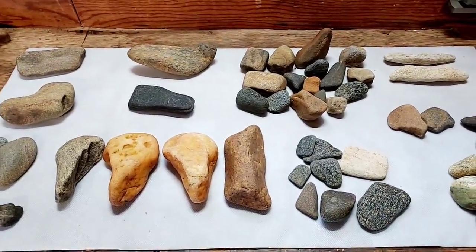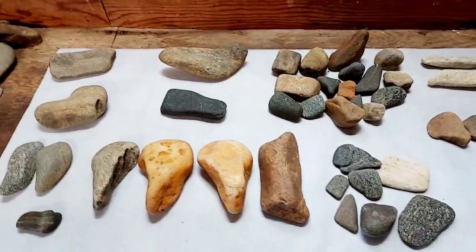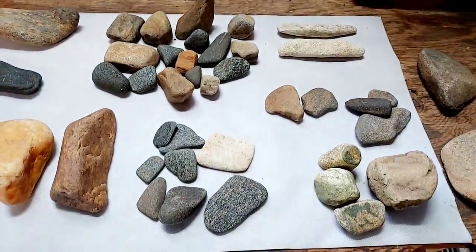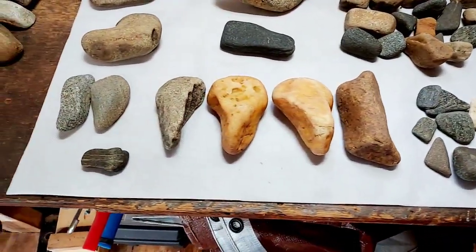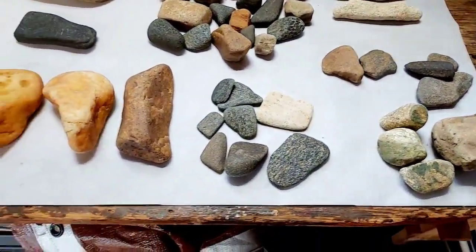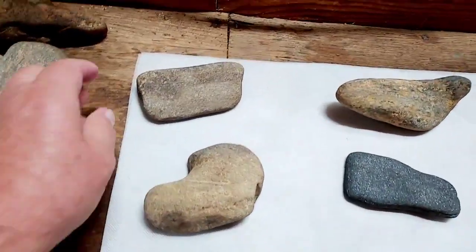Hey guys, 29th of July, summer's getting by, hunting has been pretty good. We have been getting some rain but the creeks are not up, actually going down — trees are taking up a lot of water — so been able to find some fairly interesting things. Let's go ahead and get started, I got a lot here.